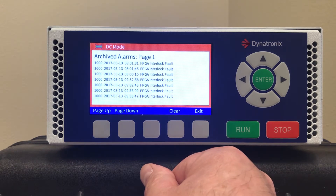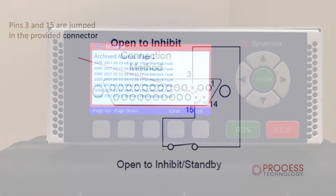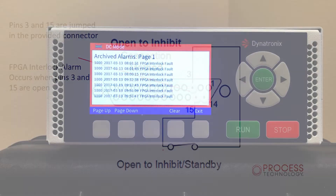Also check the archived alarms. An FPGA interlock fault indicates the 25-pin connector has not been installed. The 25-pin connector comes with the external interlock pins pre-wired. Once you have this connector installed, you will be able to make settings.